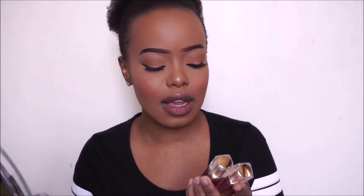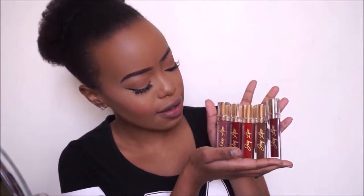Hi guys, welcome back to my channel. I hope you enjoyed my previous video watching me get ready for this video. Today I want to swatch the new Joy Lips liquid lipsticks for you. If you don't know about Joy Lips, they're a Swedish-Kenyan brand. I have five colors and most of them are in the reds — I love reds — and there are a few nudes as well.